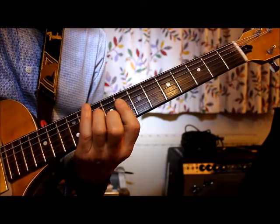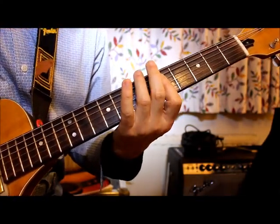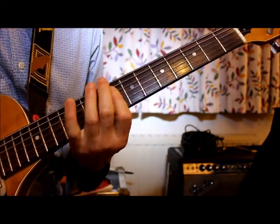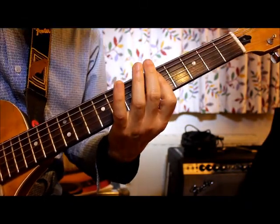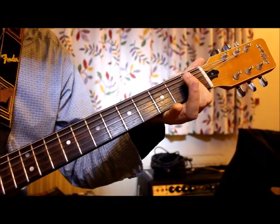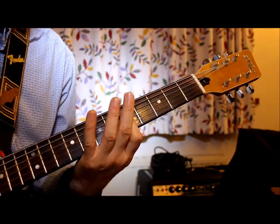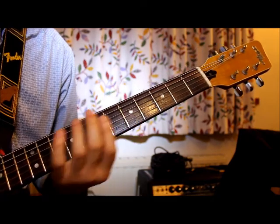Then go to fret five again — same thing again from eight with the sus shape to five. Then it goes all the way down to fret one with two strums, fret three with two strums, and fret five again. Then repeat the whole thing.